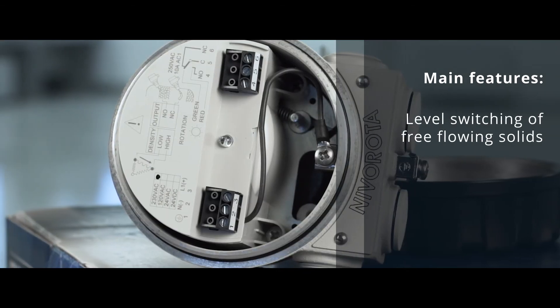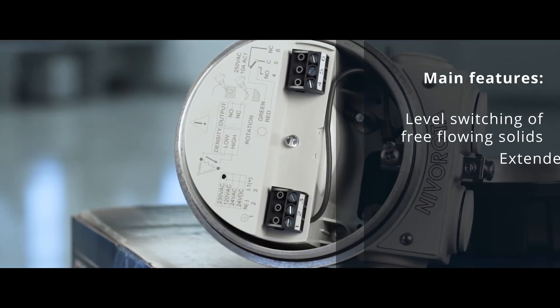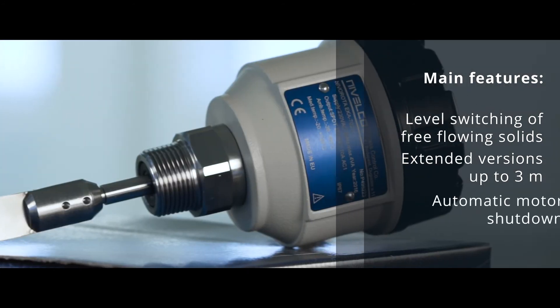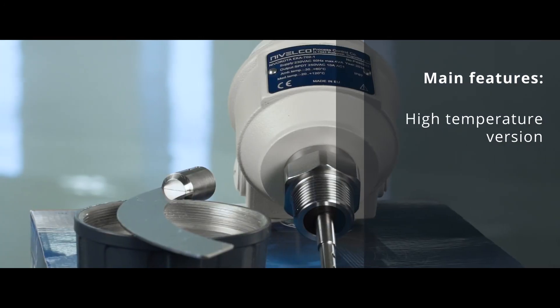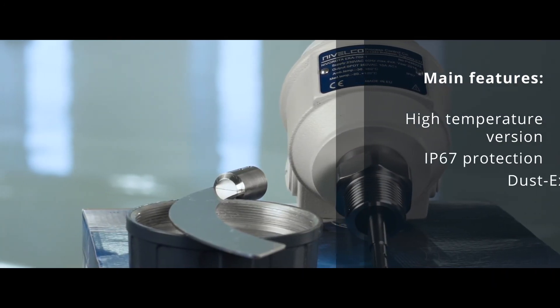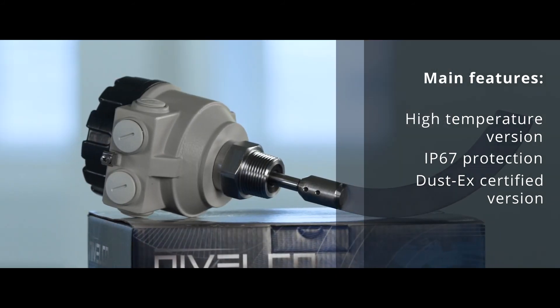The main features of the instrument are the following: level switching of free-flowing solids, cable or rod extended versions up to 3 meters, automatic motor shutdown, high temperature version, IP67 protection, and DustX certified version for hazardous environments.